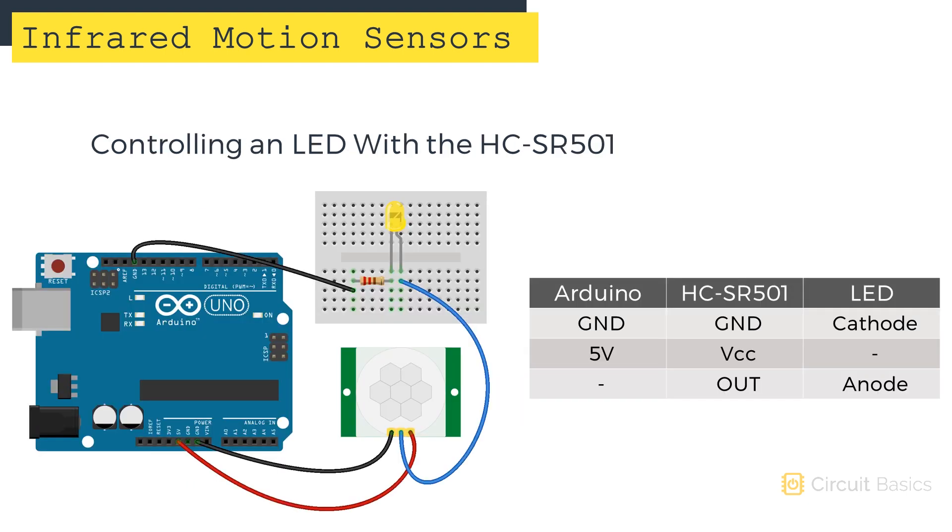Now let's take a look at how the sensor behaves when it detects motion. To do that, we can connect an LED to the sensor's output pin. You actually don't need an Arduino for this — I'm just using the Arduino as a power source. The output pin of the PIR sensor is connected to the anode of the LED. The cathode of the LED is connected to a current limiting resistor, providing a path to ground.